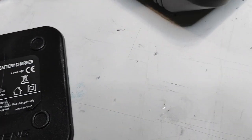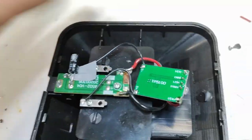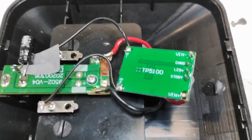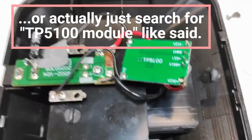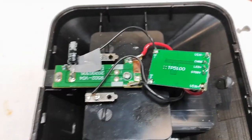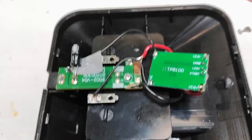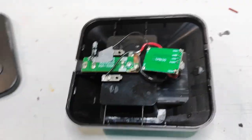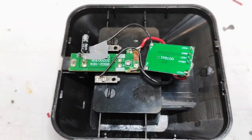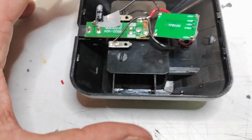I'll put the product code in the description below. It costs 79 euro cents, so I actually bought a couple of them along with some other electronics for future projects — got a little inspired, which my wife of course hates, but that's the way it is.